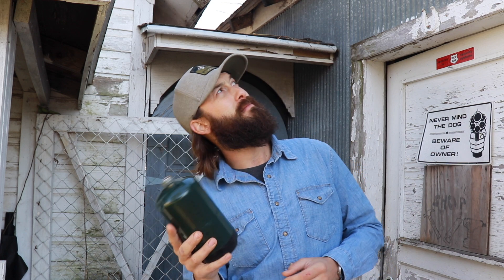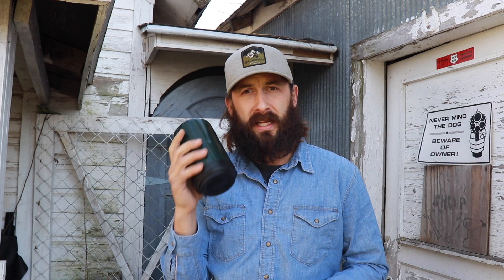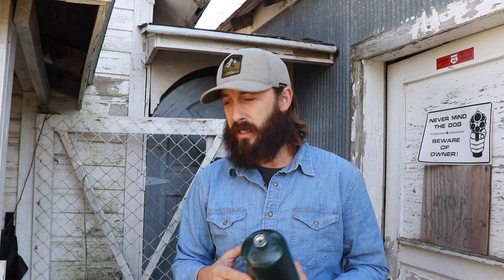Everybody's familiar with these in your camping section, sporting goods stores, home improvement stores, things like that. These things are super handy — whether it comes to camping for your little Coleman stoves, your Mr. Buddy heaters, little grills. We use these quite a bit here at our house and when we go out into the woods.